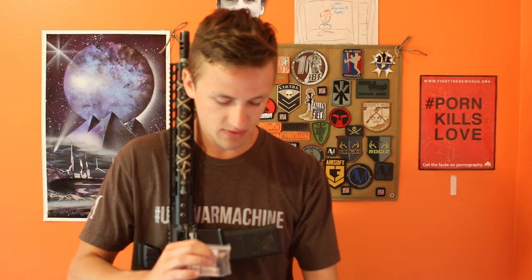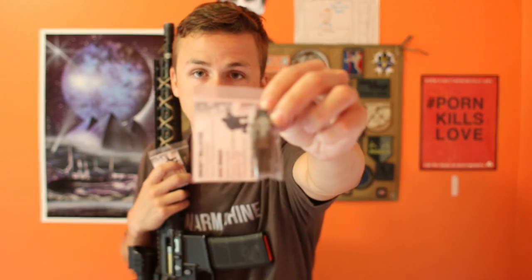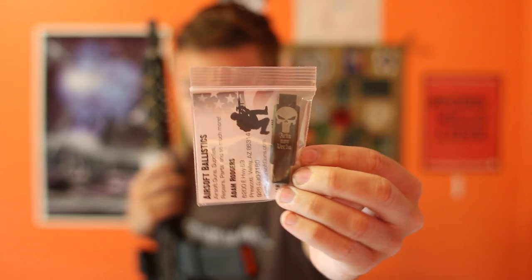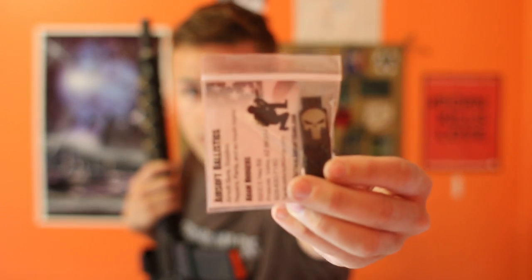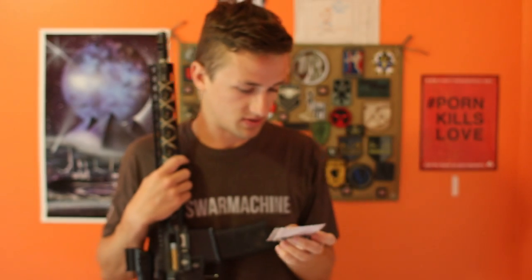The last thing they produce is trigger guards. I have a few of these — this one says 'Acta Non Verba' with a Punisher skull, and it's OD green. They come in different colors: tan, black, and OD. Another one just has the Punisher skull. They're out of Arizona — Adam Rogers runs Airsoft Ballistics Gun Supplies and their website is tacticalairsoftguns.com.